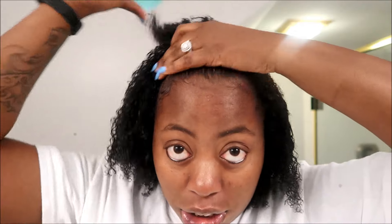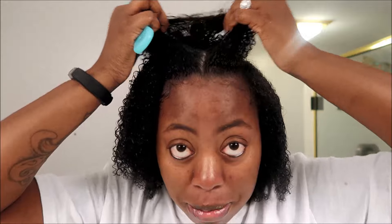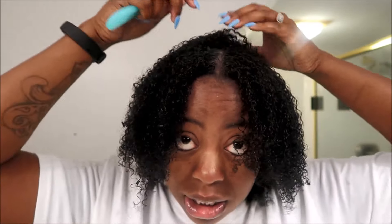So I'm trying to decide if I'm going to do a side part or a middle part. I don't know, I did a middle part the other day. I may do another middle part because I don't think you guys have ever seen my hair in a middle part, so I think I might do that. It's like my hair is just soaking up all this water — it's crazy.